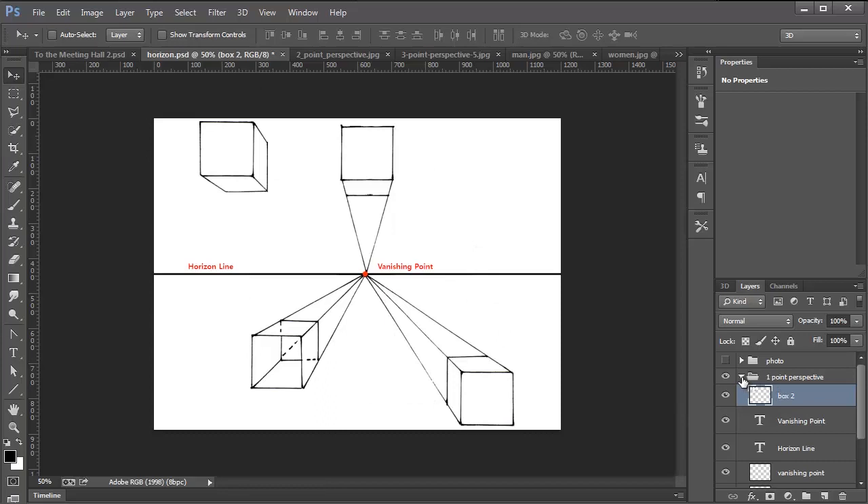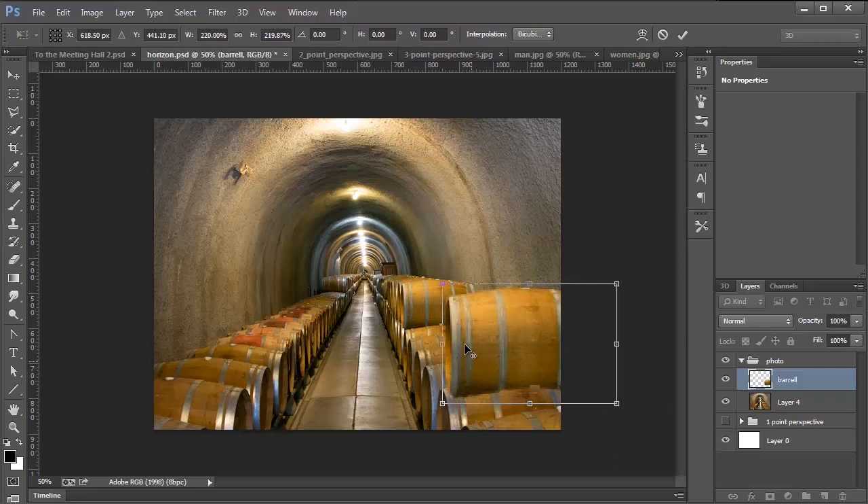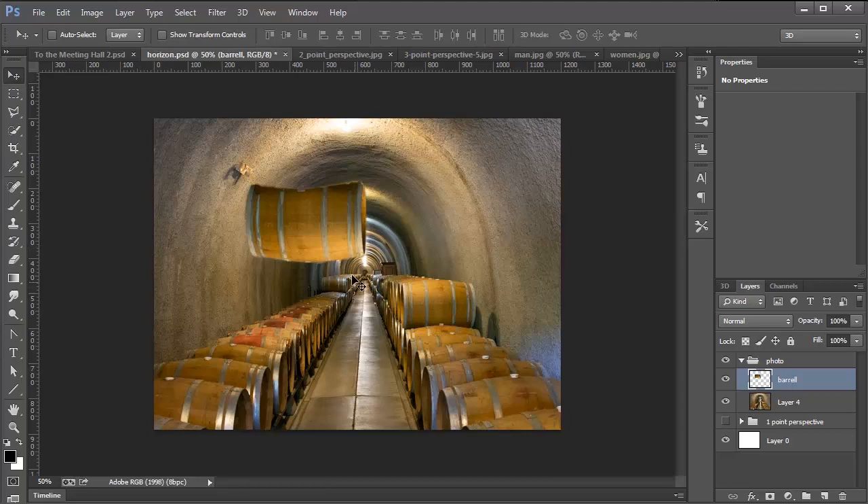So how does this relate to a real photograph? We're going to go back into this photograph and I made a duplicate of the barrel. I'm going to press Ctrl T to transform, and I'm going to put the pivot point right on the vanishing point. I can hold Shift and Alt (Shift and Option on Mac) to scale that out. As you can see, it sort of looks like there's a barrel closer to us now, or I can move it all the way to the other side and it looks like a barrel coming out of the wall — all within perspective.